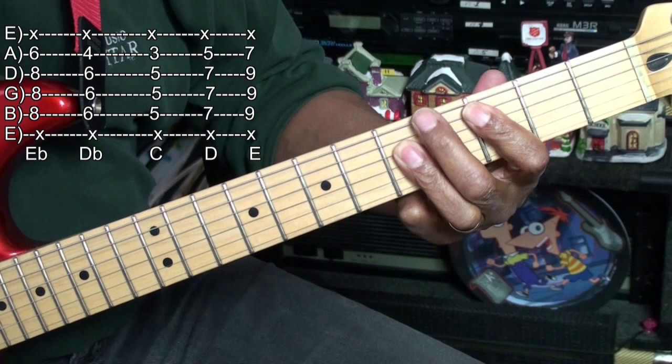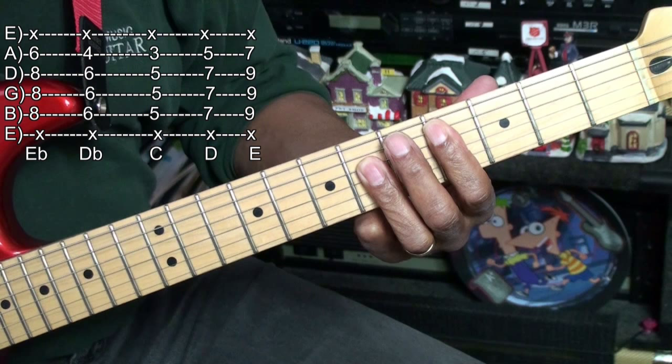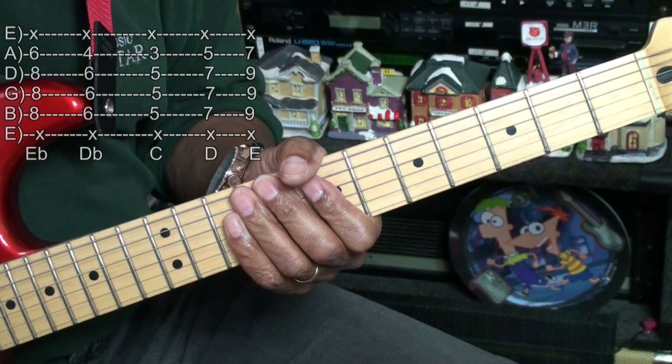And if we move up the neck, we'll have C here at the third fret, Db at the fourth fret, D at the fifth fret, Eb at fret 6, and fret 7 for E. And those are all the chords that we'll be needing for this chord tutorial.